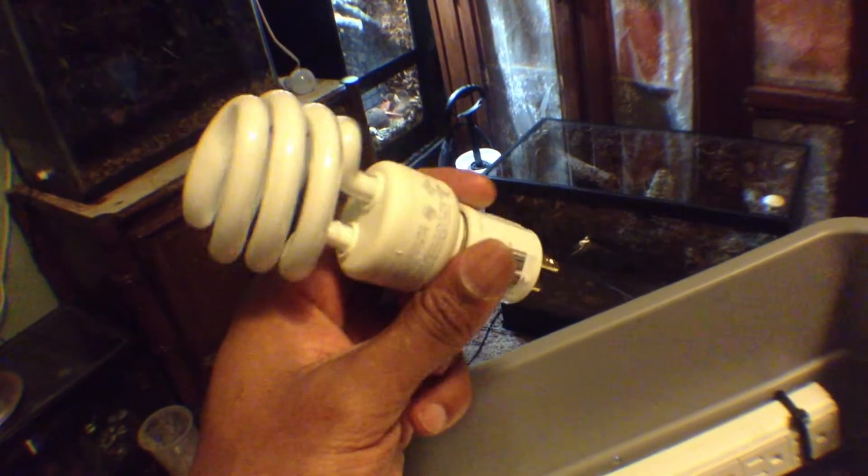It's $2 at Home Depot. Pretty nice — you just plug it in. And you can put any CFLs or even LEDs in, if you're working with LEDs.